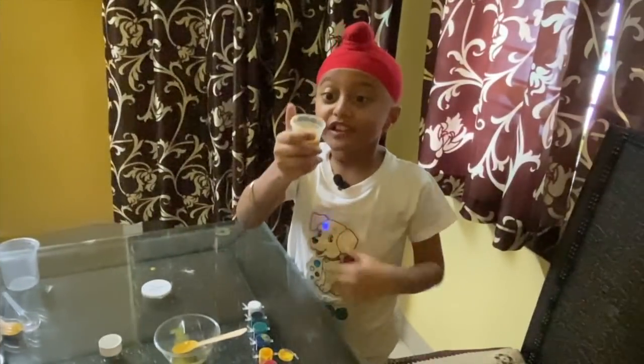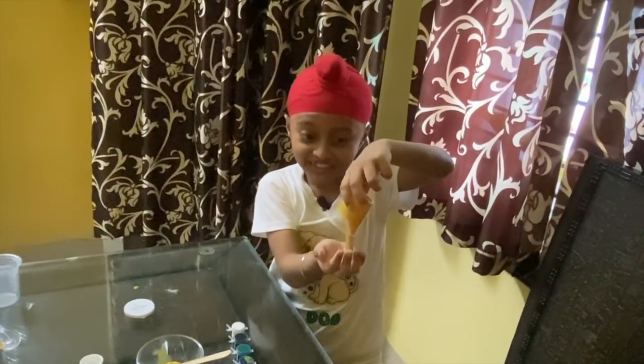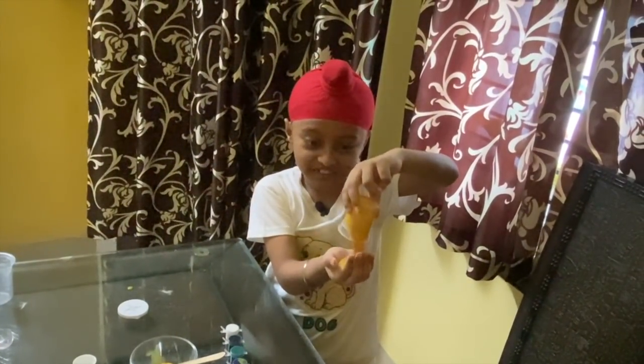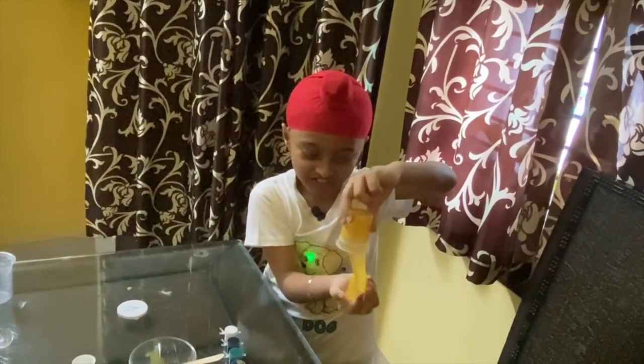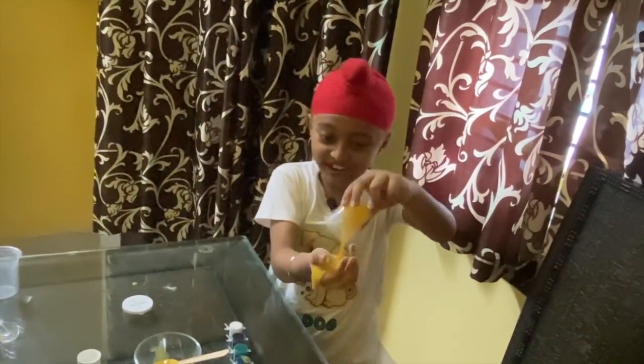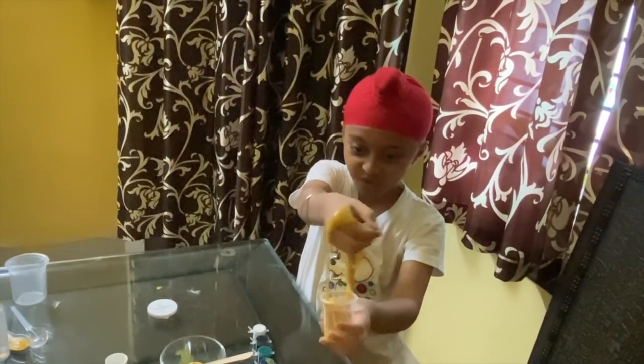Now friends, let me show you my own slime. Here it comes out. Look at it — wow, it's very slimy! It's falling down.